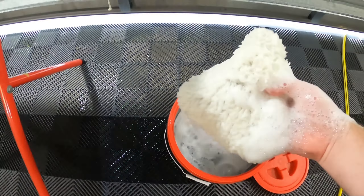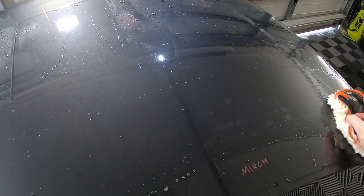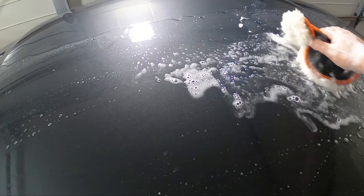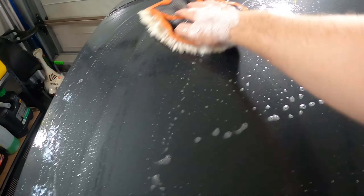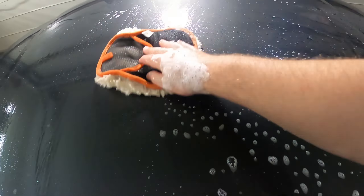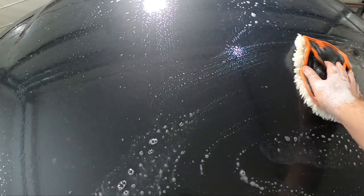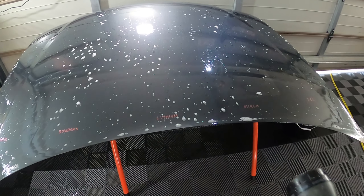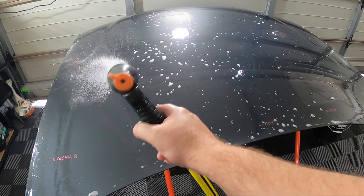Getting the wash mitt out from the bucket of Capro Reset, I'm going to wash the entire sections. I'm going to be a little bit more thorough this week because I'm wondering if I didn't wash one of the sections properly last time. I'll rinse on camera to keep it transparent.